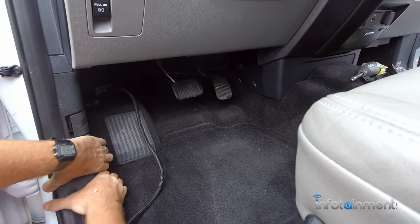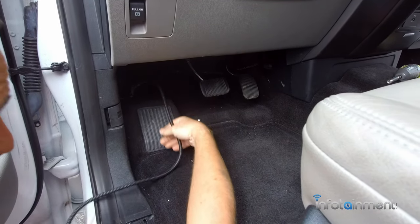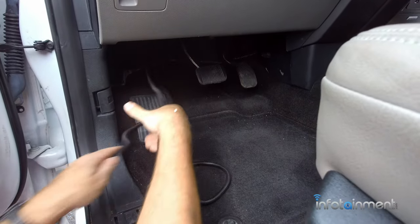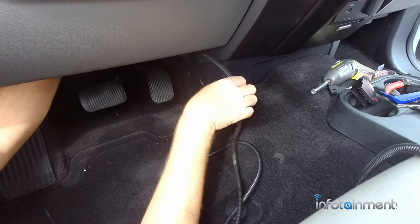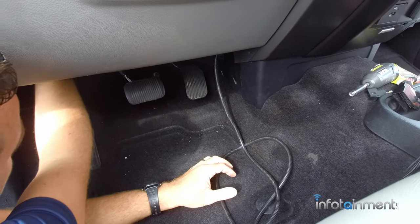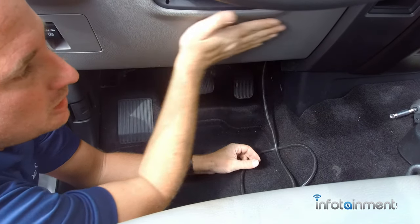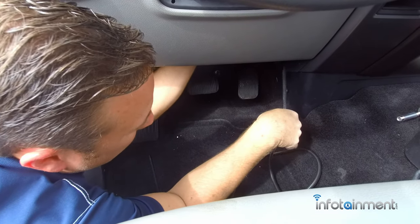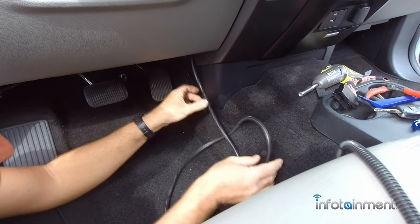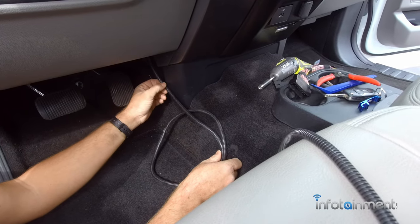Sometimes it's a little easier if you pop this panel off — again just retaining clips. We've got our wiring back here now. I came up from behind here, there's a module, I went behind that, and right behind this knee bolster there's some wiring. I just tucked it as close as I could to the knee bolster and zip tied it away — and this is where we ended up. Now we can take apart the center bezel that goes around the radio and run our video wiring and power and ground.